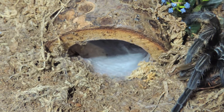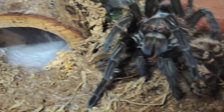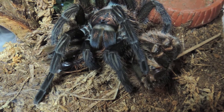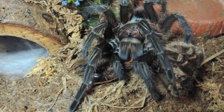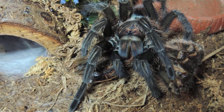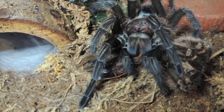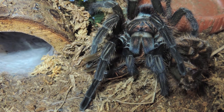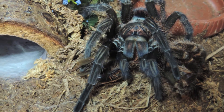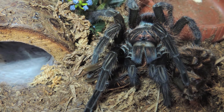Right there you can see her web mat and a molt. I haven't seen her for the past couple of days since the last time I gave her water. I decided to take her enclosure down to see what she was up to, and I saw her munching away on the molt — getting as many nutrients out of it as she can. I still haven't been able to see the other fang yet.